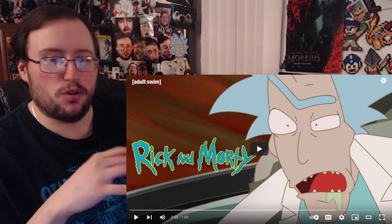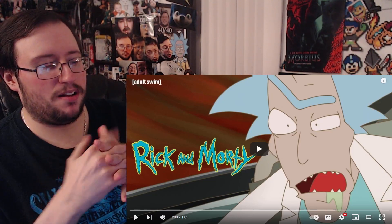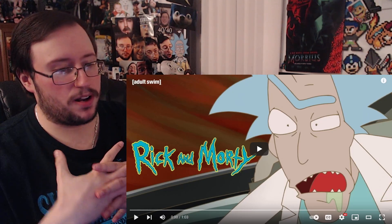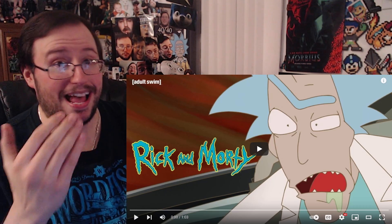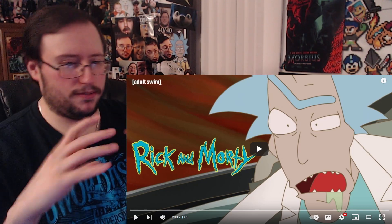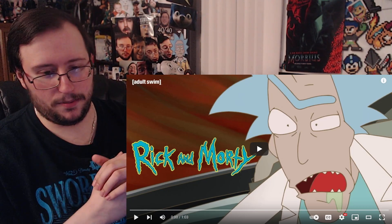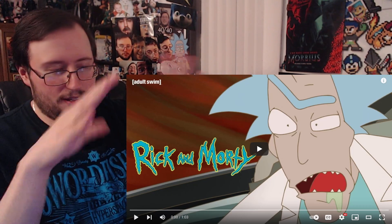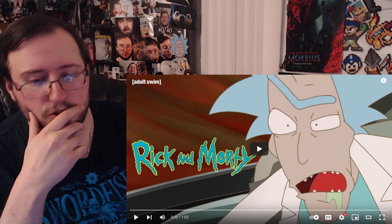Alright, what's up everyone? How you doing? I'm here to take a look at a sneak peek for Rick and Morty the anime. I was actually getting ready for the new episode of Rick and Morty, the last episode of the season. And while I was waiting and getting things set up, this popped up and I was like, alright, let me swap everything back, because I have different things for show reactions.